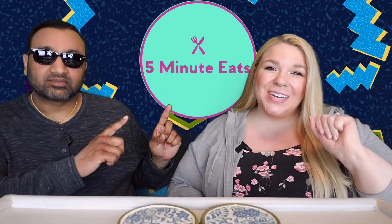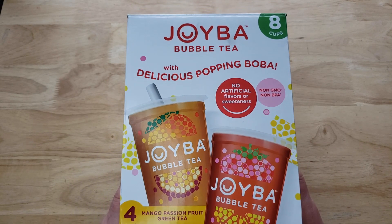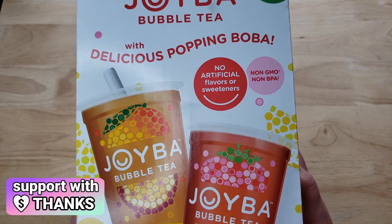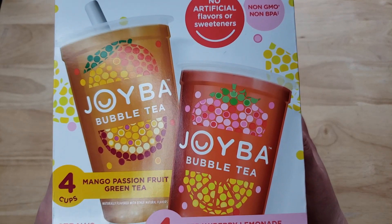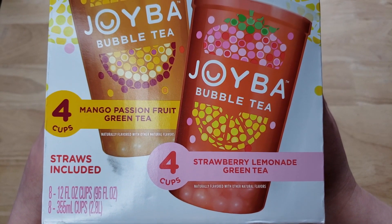Hey everyone, welcome back to Five Minute Eats! Today we've got a drink review for you. This one is new — or at least new to our Costco. It is the Joyba Bubble Tea with delicious popping boba, no artificial flavors or sweeteners. It has eight cups in the box for $14.89, which works out to about $1.86 per cup. You get four cups of the mango passion fruit green tea and four cups of the strawberry lemonade green tea.